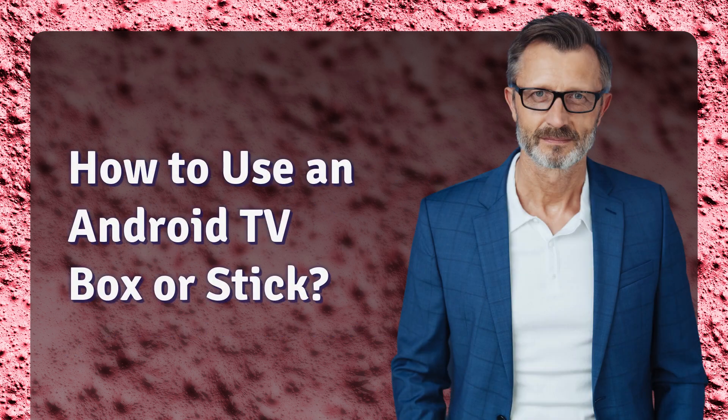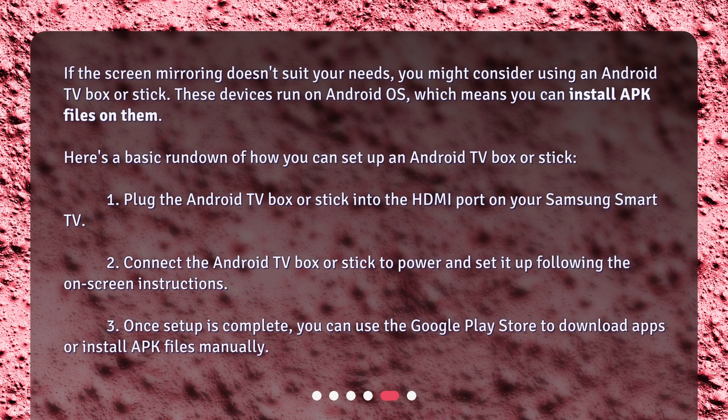How to use an Android TV box or stick? If screen mirroring doesn't suit your needs, you might consider using an Android TV box or stick. These devices run on Android OS, which means you can install APK files on them. Here's a basic rundown: 1. Plug the Android TV box or stick into the HDMI port on your Samsung Smart TV. 2. Connect the Android TV box or stick to power and set it up following the on-screen instructions. 3. Once setup is complete, you can use the Google Play Store to download apps or install APK files manually.